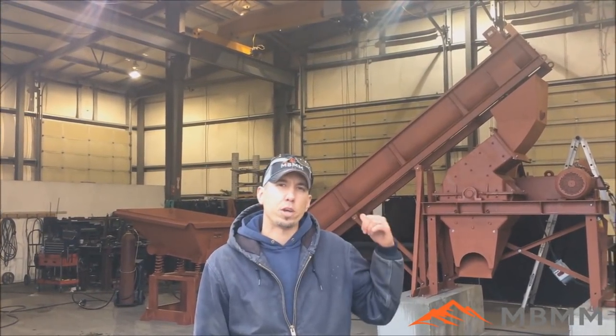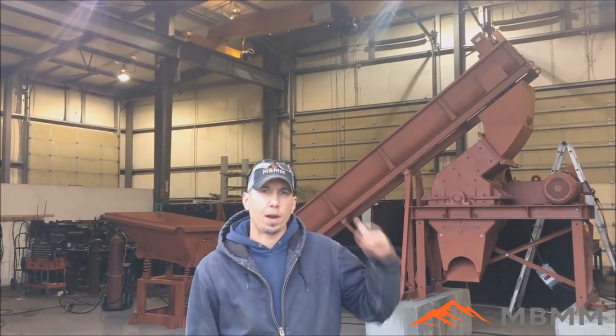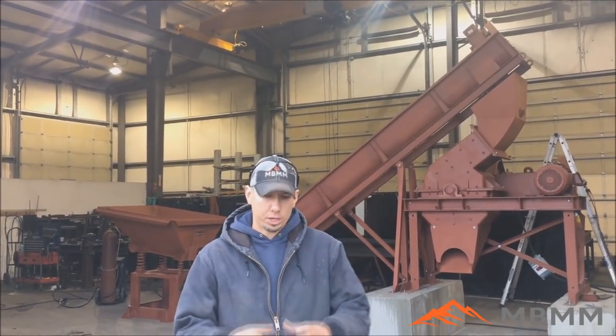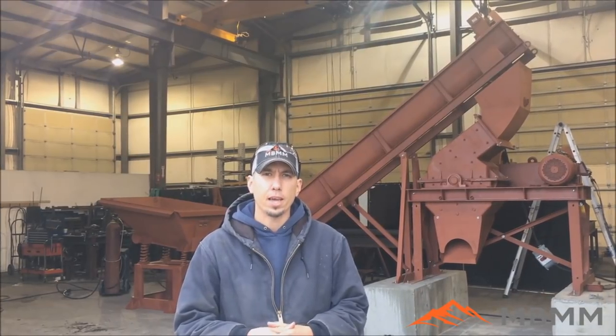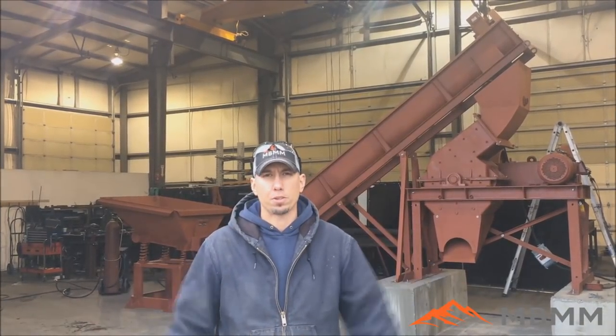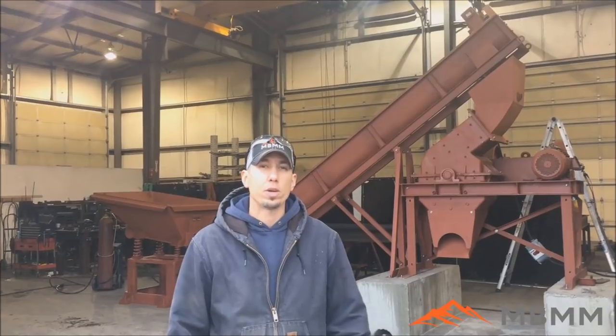Hi, my name is Jason with Mount Baker Mining and Metals and today we're going to be demonstrating one of our oyster grinding machines behind me. This is for any oyster shell, clam shell, anything from seafood processing that guys end up with huge mountains of shells and stuff they can't do anything with.